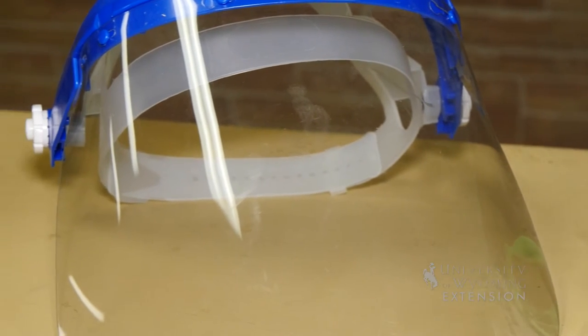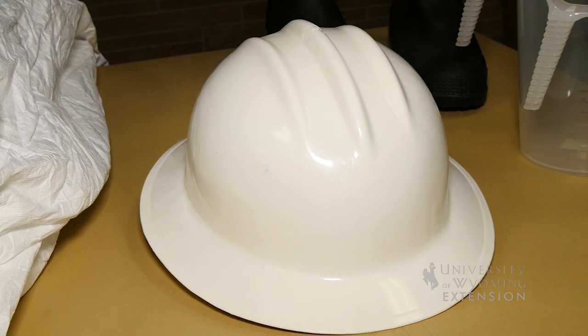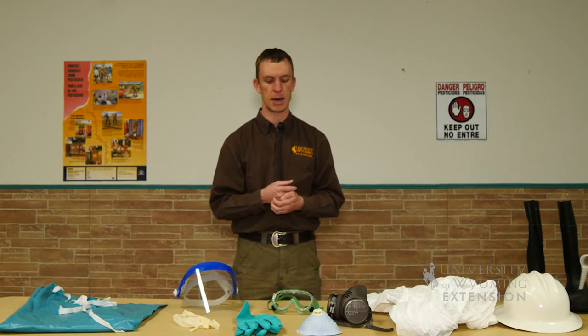These are typically the minimum requirements per most pesticide labels. Some labels may require more, such as an apron, a Tyvek suit, or airway protection from dust particles. You can buy disposable forms of PPE that you would use once or twice and then throw away, while other forms can be washed and reused again.